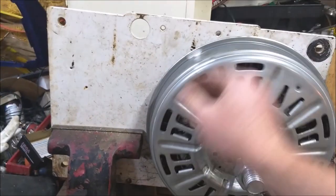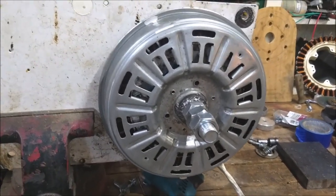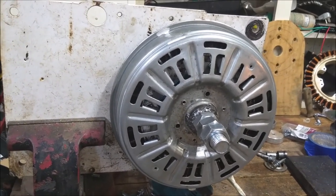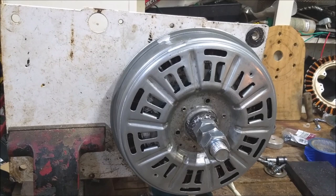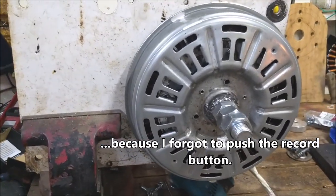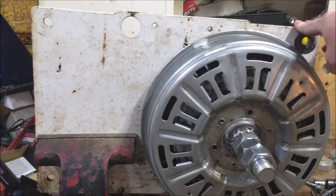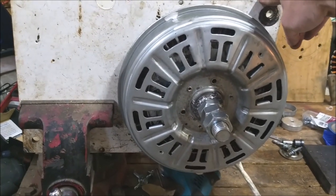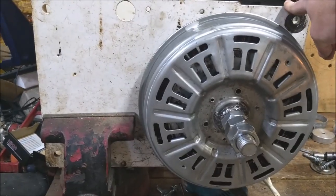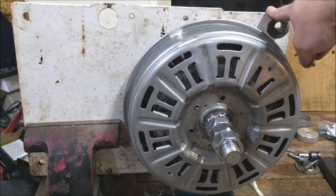So I cut it out of this plate here. I meant to have a video of all that process but it didn't really turn out quite correctly. Basically what I did: this plate is seven millimeters thick. You can make this out of any kind of steel plate — I'd say it needs to be at least three-eighths inch to half an inch thick.